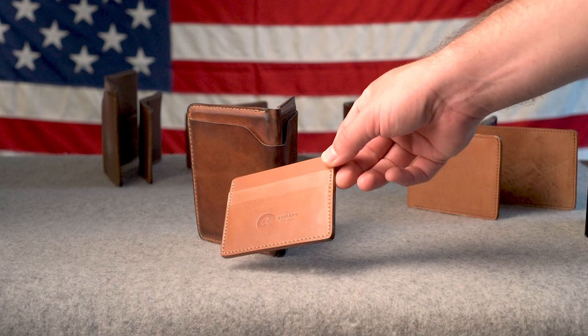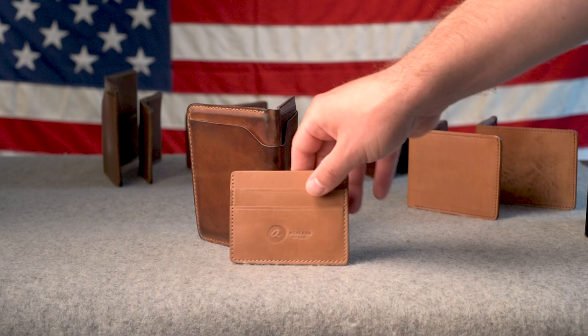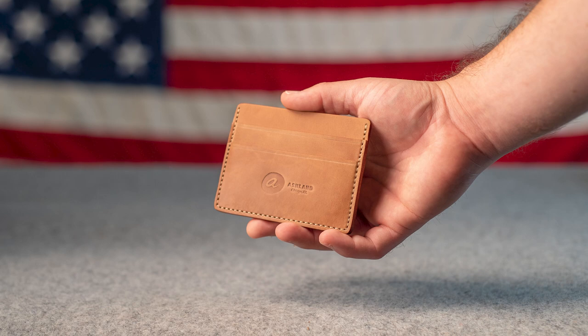Hi everyone, it's Phil here from Ashland Leather. I've got this really cool raw shell cordovan piece and another raw shell cordovan wallet to show you today. But before we get to that, let me give you a quick preview of some of the stuff that we're shipping out today.